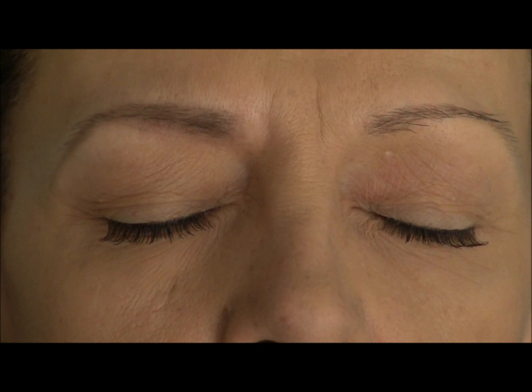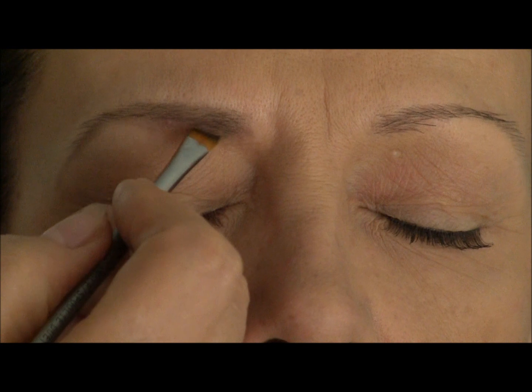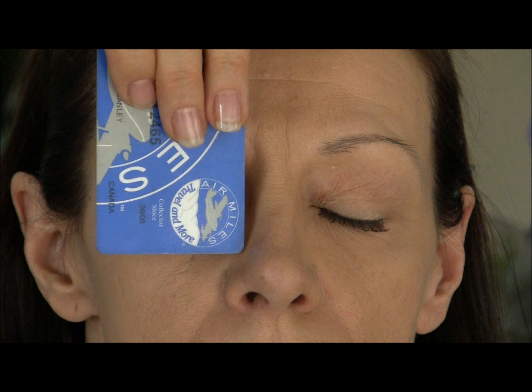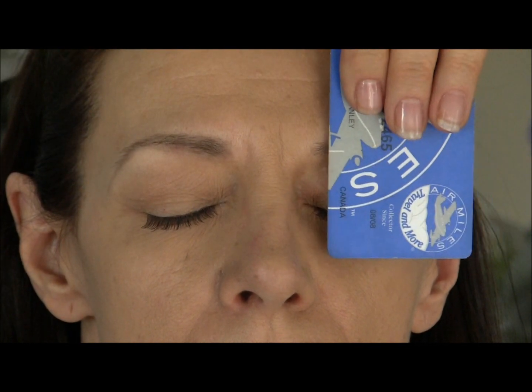And then if I need any adjustment, just go in and fill up. Now when we pull back to see the difference between the two — with over-plucked, with regular.